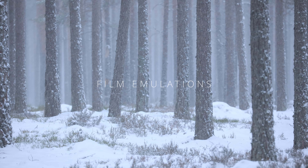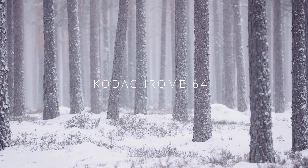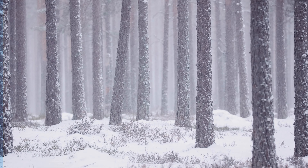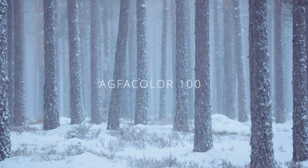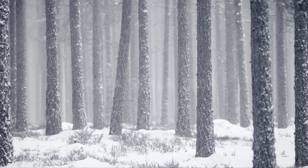Film emulations. These give you a starting point when it comes to colors and tonal characteristics, and then there are a lot of possibilities for fine-tuning the look with tonal range, contrast, color density, compression and a lot more.